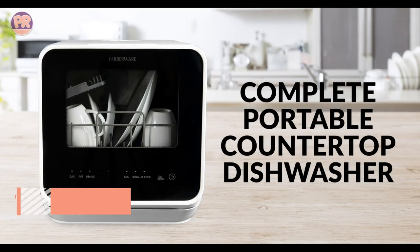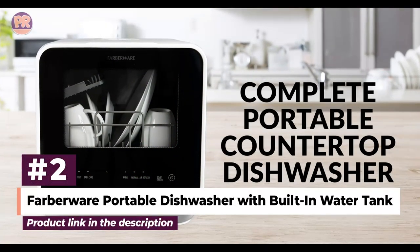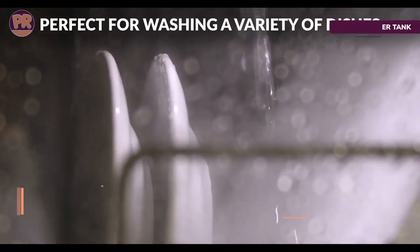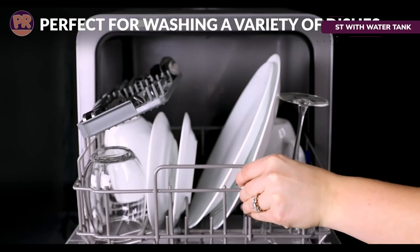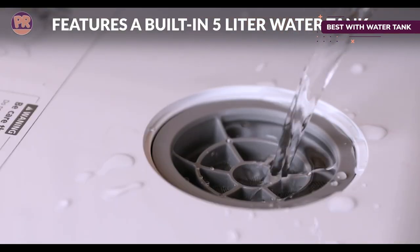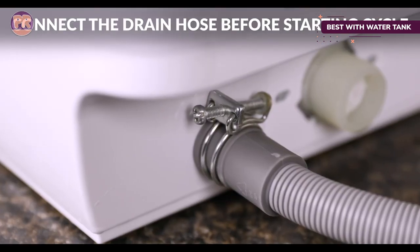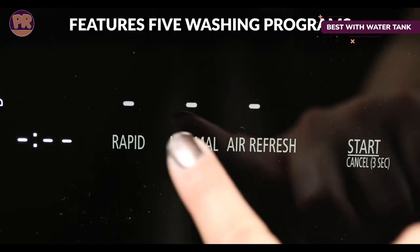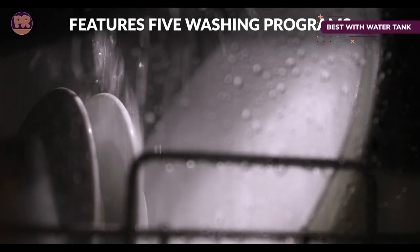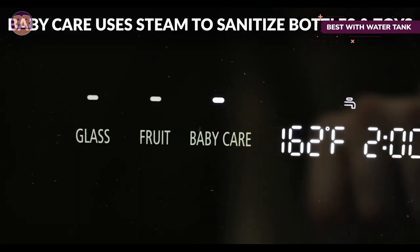The next countertop dishwasher on our list is the Farberware Portable Dishwasher with built-in water tank. Many countertop dishwashers must be connected to a faucet for operation, limiting where you can put them. By choosing a countertop dishwasher with a water tank, you have more options for placement. The Farberware Portable Dishwasher is a tried and true option with a 5-liter water tank to power its wash cycles.